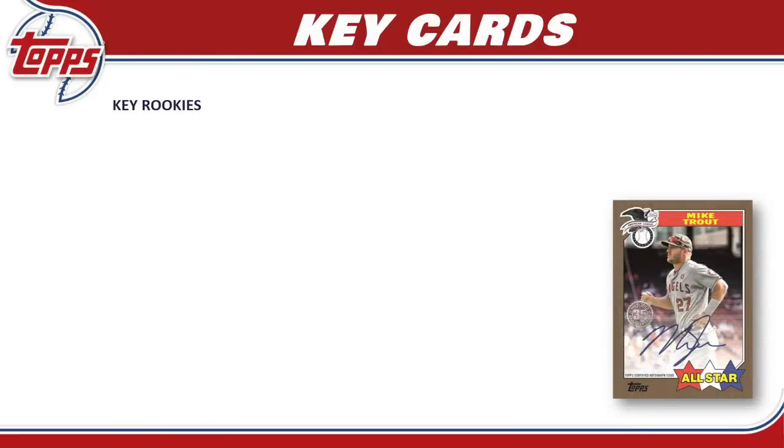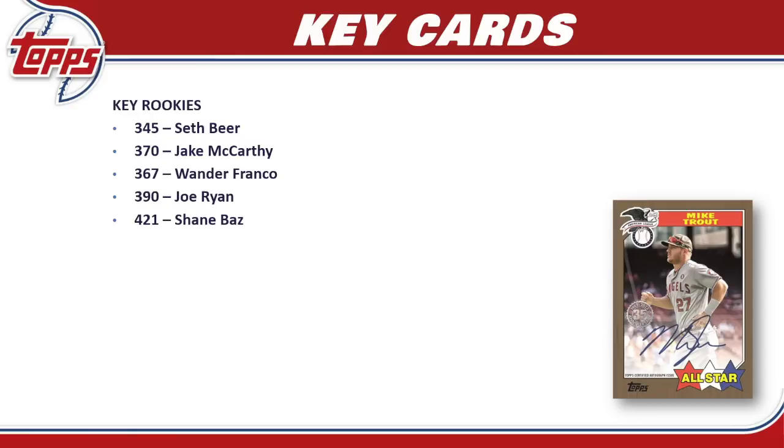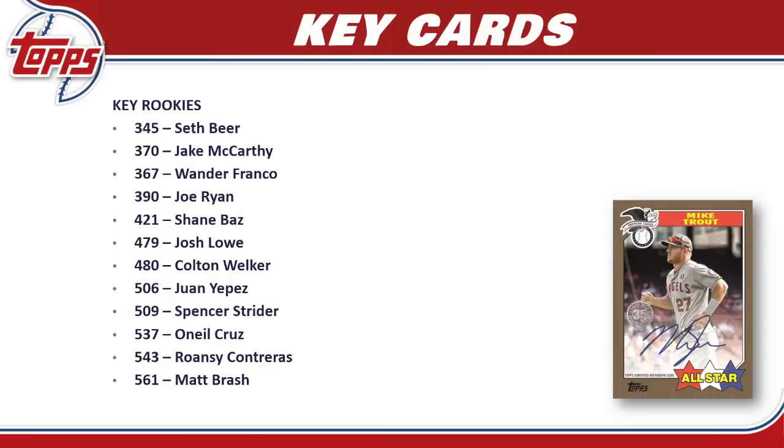For key cards, we start with rookies — the big thing everyone's talking about. More important is who's NOT in here. Those who are included: Seth Beer, Jake McCarthy, Wander Franco's second rookie card, Joe Ryan, Shane Baz, Josh Lowe, Colton Welker, Juan Yepez, Spencer Strider, Oneil Cruz, Roansy Contreras, Matt Brash, and Jose Siri. A lot of big names are missing — Jeremy Peña, Bobby Witt Jr., Julio Rodriguez, Spencer Torkelson — and the set has been getting a lot of flack for these omissions.